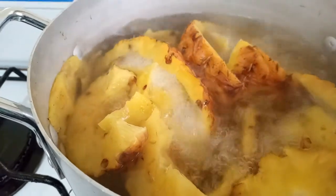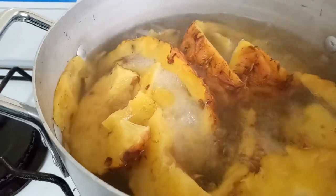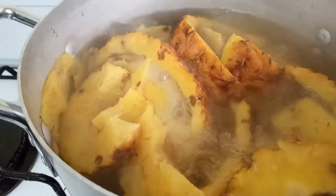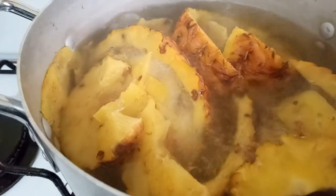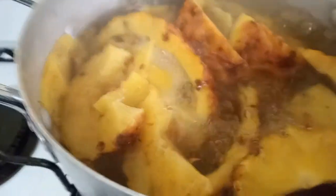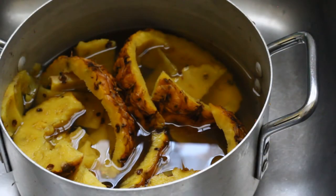You can boil this for 30 minutes. I usually like to boil it for about an hour so that I can extract all the juice from those pineapple peelings. Before you cook your pineapple peelings, make sure that you have thoroughly washed your pineapple so that you get rid of any dirt or unwanted particles.